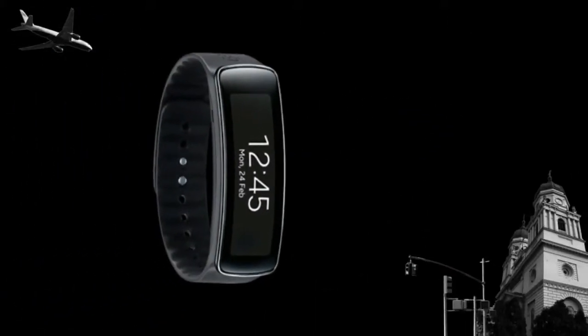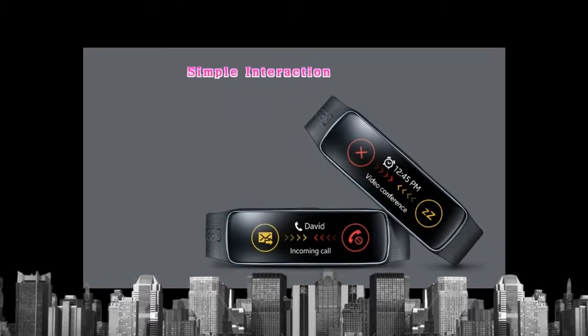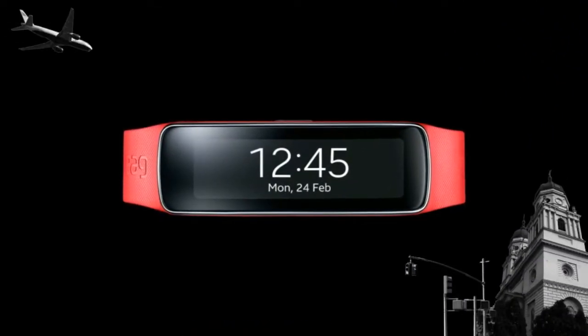IP67-rated and always-on activity tracking means Samsung Gear Fit keeps track of your activities throughout the day and is prepared for any adventure with its dust and water-resistant protection. You can also reject calls with messages, send quick replies to messages, and control alarms.